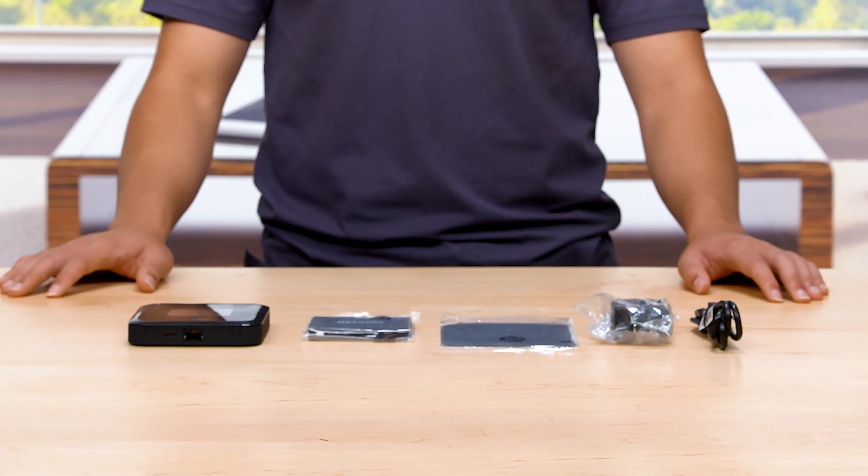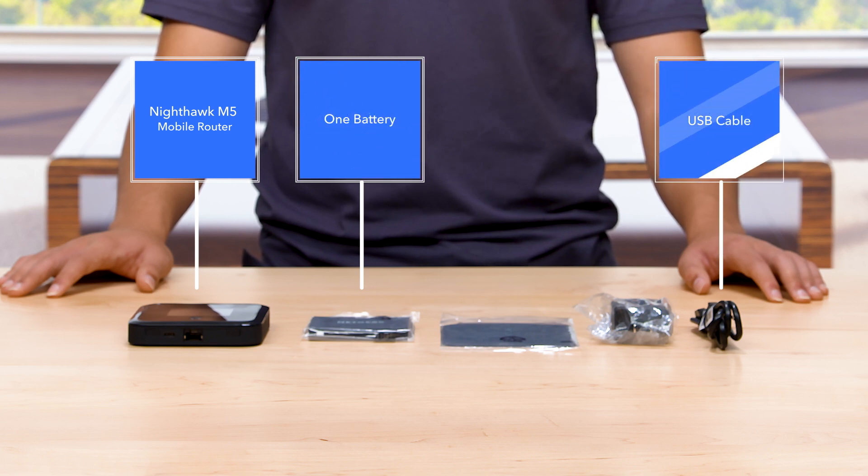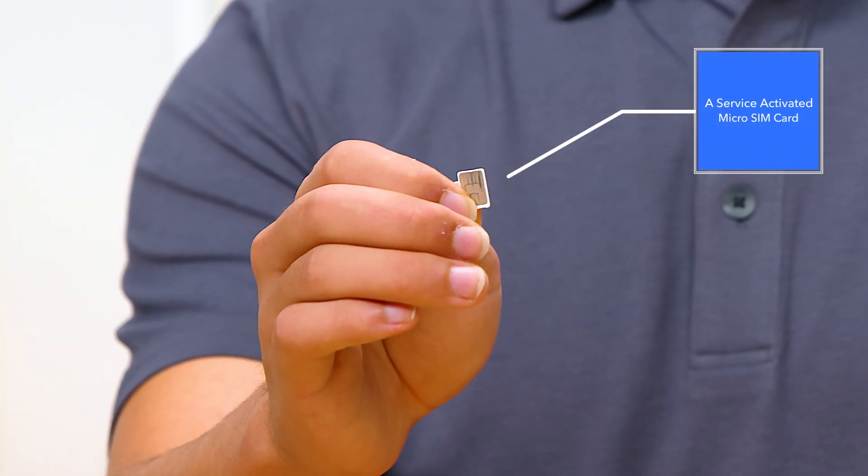Make sure you have removed all your Nighthawk M5 Mobile Router contents from the package. The contents you will need for your setup include the Nighthawk M5 Mobile Router, one battery, a USB cable, a power adapter, and a service-activated SIM card.